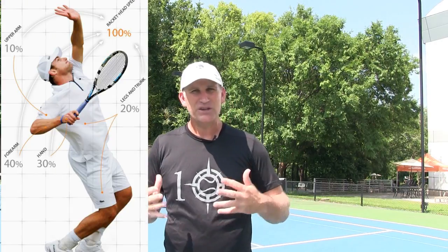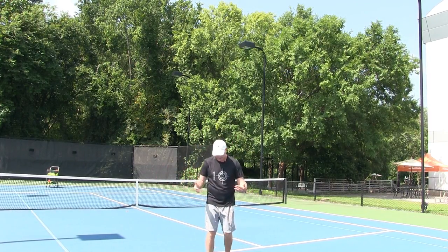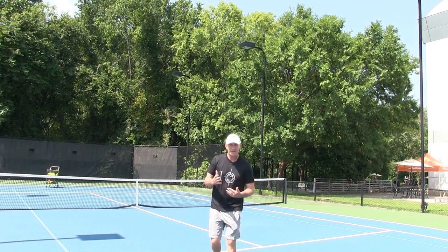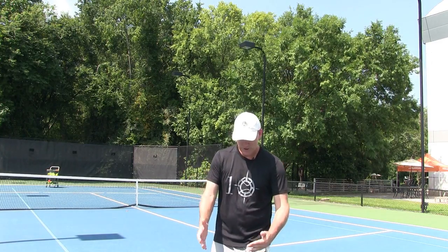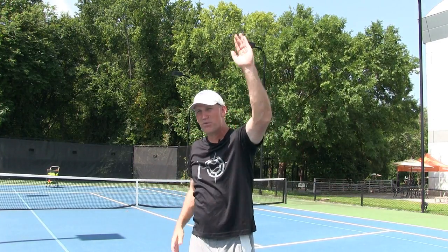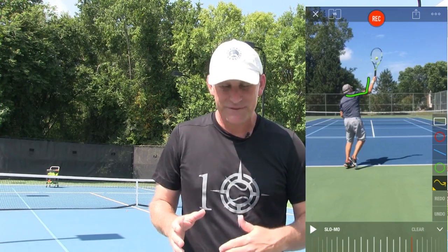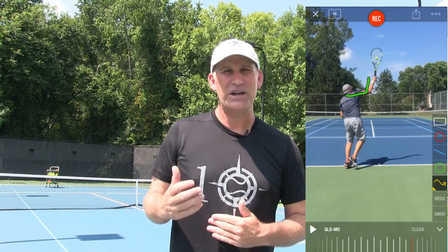Ingredient number one: you want to learn how to sync up your whole body — something called the kinetic chain. It's basically working on power from the ground up. It's a sequence of events that builds power from the ground up into the racket. If you have a leak anywhere in your kinetic chain, if the timing is a little out of sync, you're going to lose miles per hour on your serve.